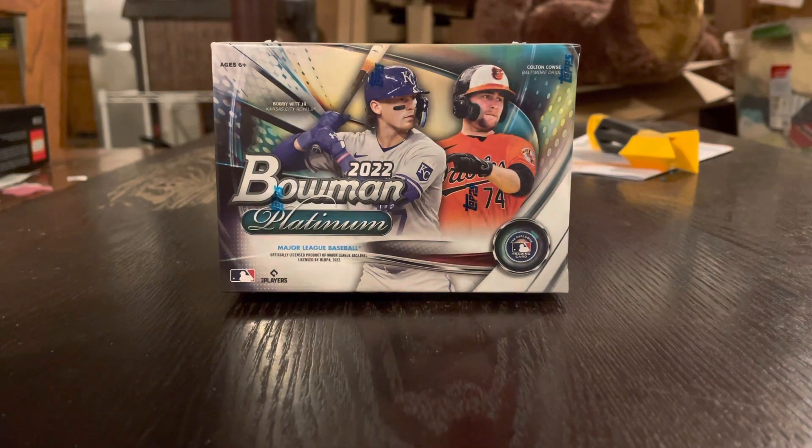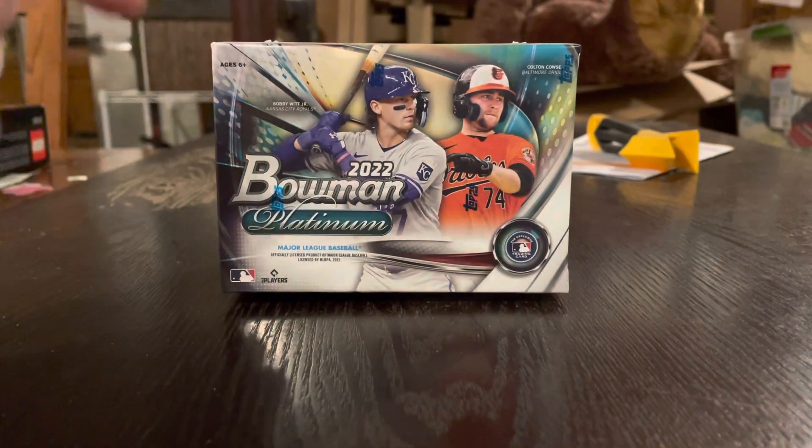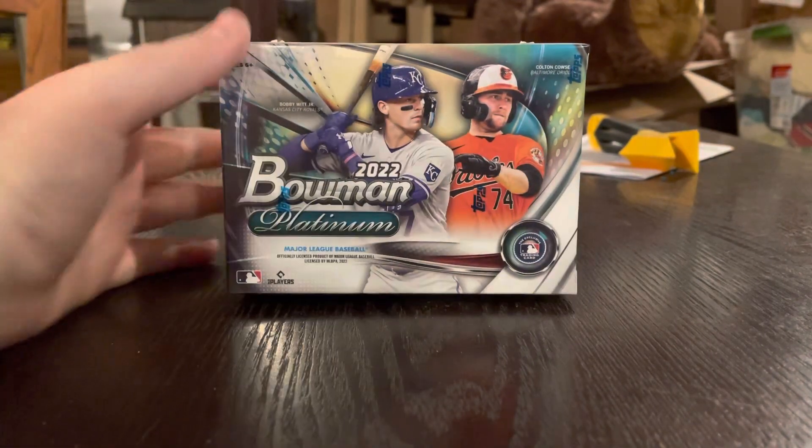Okay everybody, I'm testing out a new microphone. Bowman Platinum 2022 — first time I'm opening this product, Bowman Platinum. And first time I'm opening 2022 Bowman.